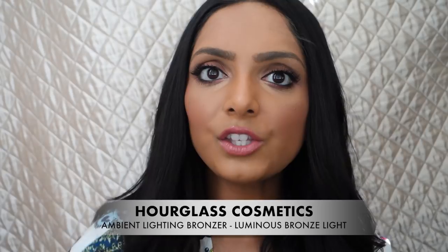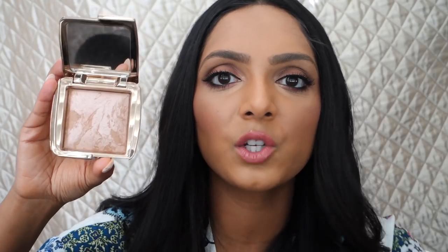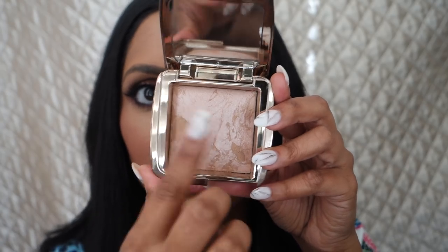Another thing I was very skeptical about whether I would like is the Hourglass Ambient Lighting Bronzer in the shade Luminous Bronze Light. At first the idea of a shimmery bronzer felt like an oxymoron to me, but I thought — it's summertime, what if I just want an all-over glow? I don't really want to deal with bronzing, blush, and highlight separately. This product kind of serves as all three in one, which is great for somebody who's on the go and wants something done and done. I take this Ambient Bronzer and put it all over my face, focusing it on my cheekbone area for that depth of bronze. You can really see the product has a highlight, a blush, and a bronzer all mixed together in a really pretty formula.